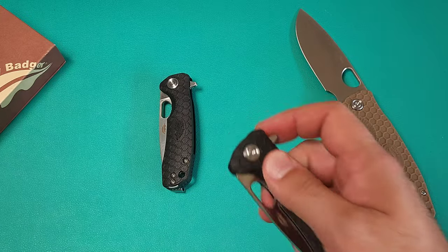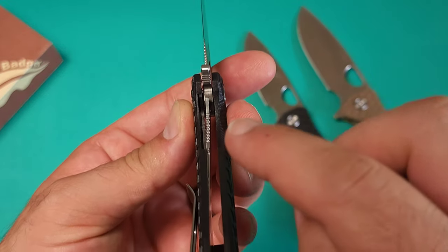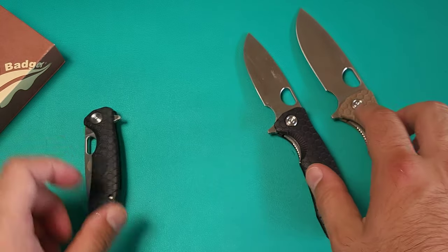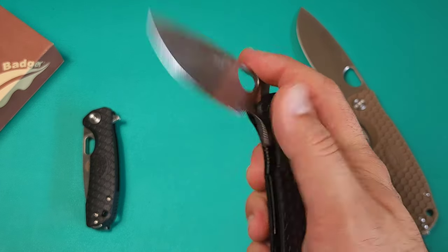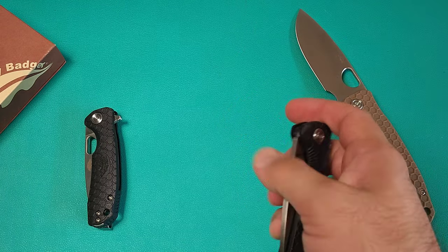The only thing I've found with these — and funny enough, after playing with them enough it basically went away — is that I had a little bit of lock bar stick, not in this one. This one came out with no issues whatsoever. But in the other two I did get a little lock bar stick. If I really throw it out there I'm going to use a little spidy drop — I think that did it last time.